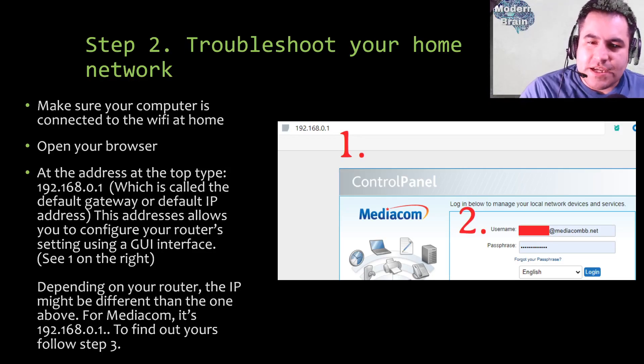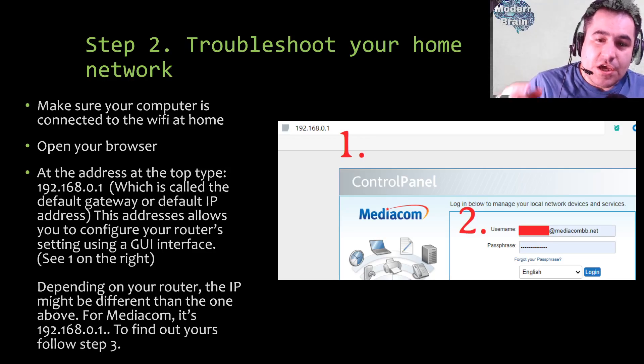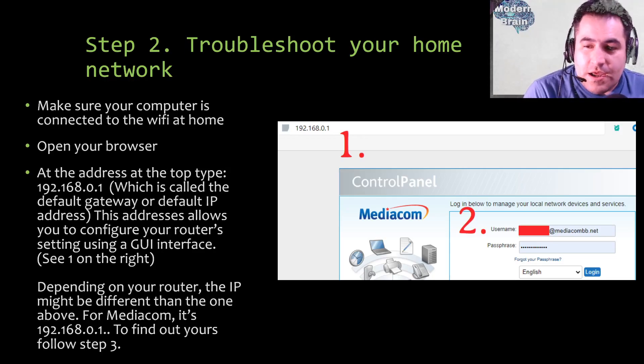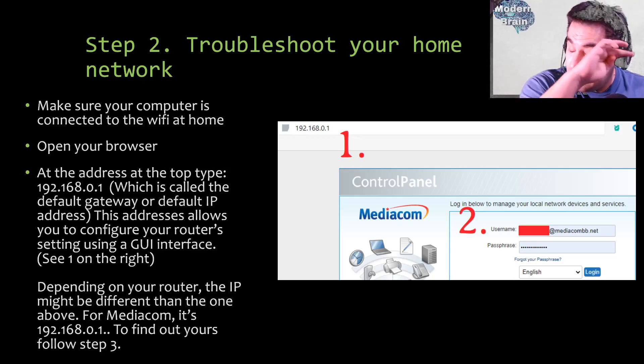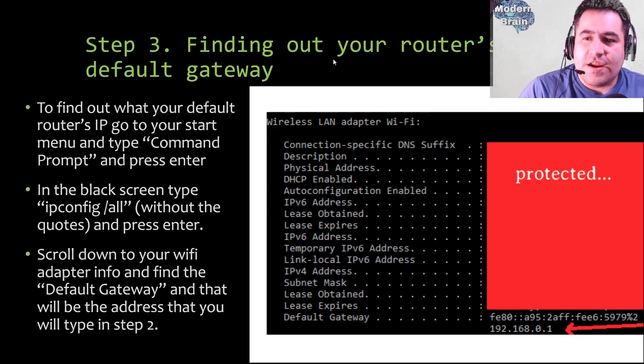Don't be scared by these terms. For example, I have Mediacom — you will need to find out your own IP. For CenturyLink it might also be 192.168.0.1; most are the same. It depends on your ISP — your Internet Service Provider. This address allows you to configure your router settings using a graphical user interface. It will ask you for a password. Depending on your router the IP might be different, so we'll show you how to find yours in step three.